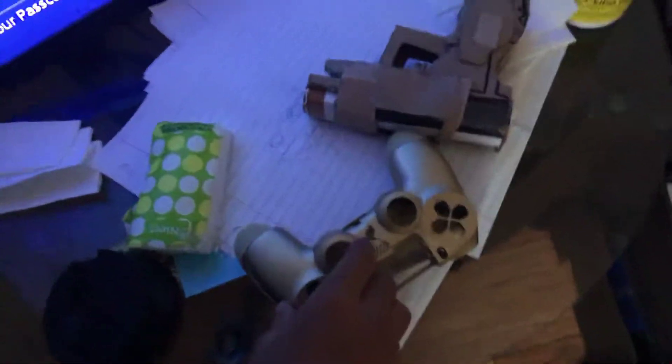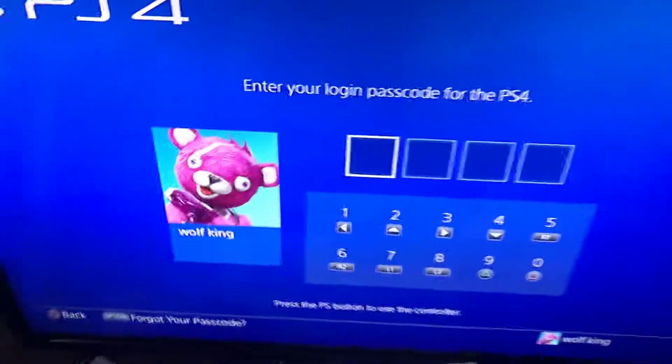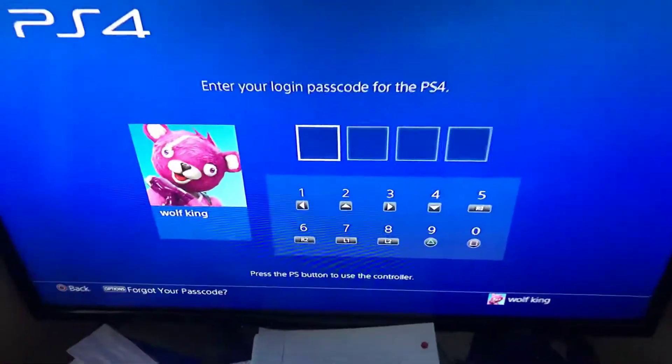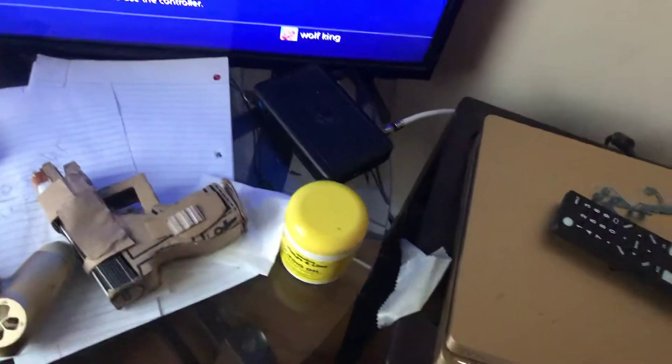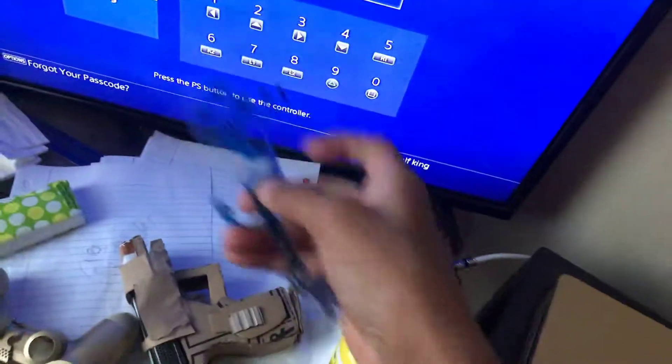Hey guys, Wolfensocker here, and I'm back with another video. Today we're going to be talking about why I haven't been recording PlayStation games. As you can see, my Wolf King account is right there, and if I grab my controller and press the button, it doesn't work. I found the reason why — it's because the control panel for the buttons has recently got broke.